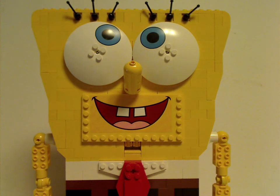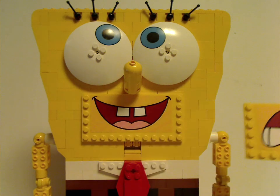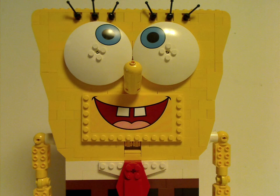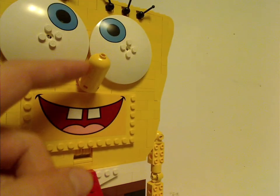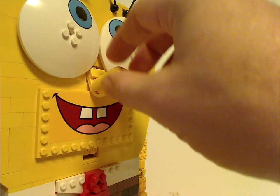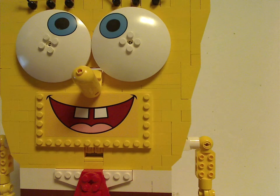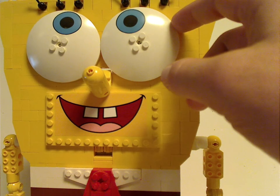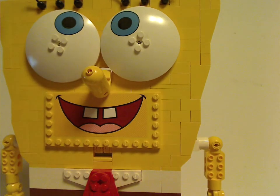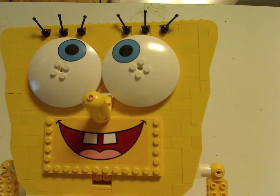The mouth is done with one large sticker on a large plate, and they give you the option to swap it around with a different kind. A cylinder piece and a dome piece above make up the nose, although I think they should have added one more piece to make it a little longer, like it usually is. You also get the classic space satellite dish pieces with an eye print on them, and the usual lever pieces acting as eyelashes.